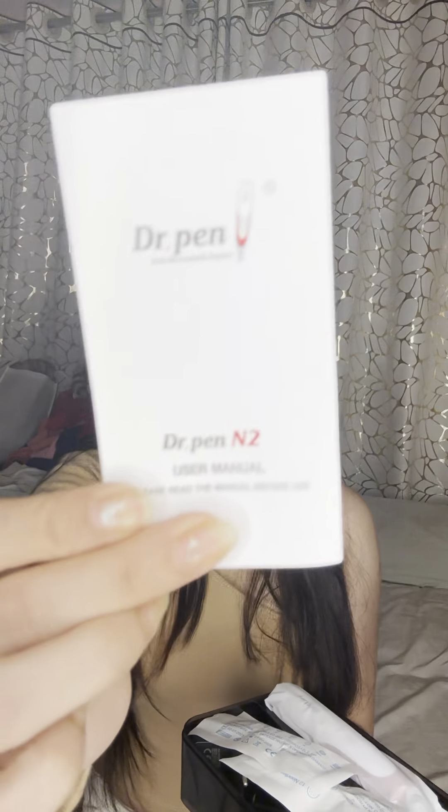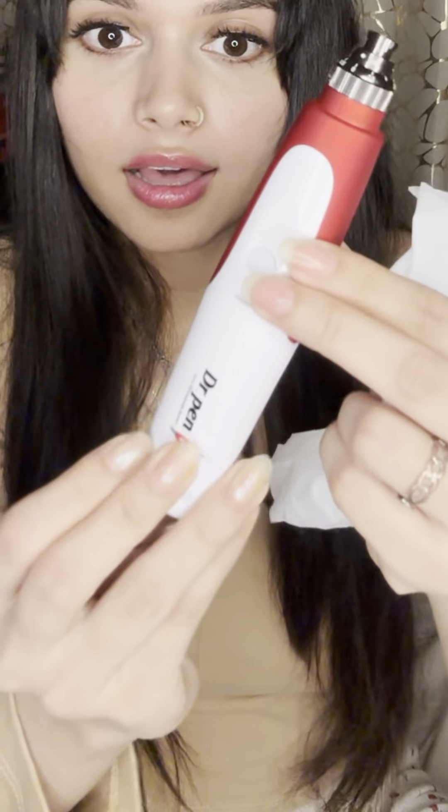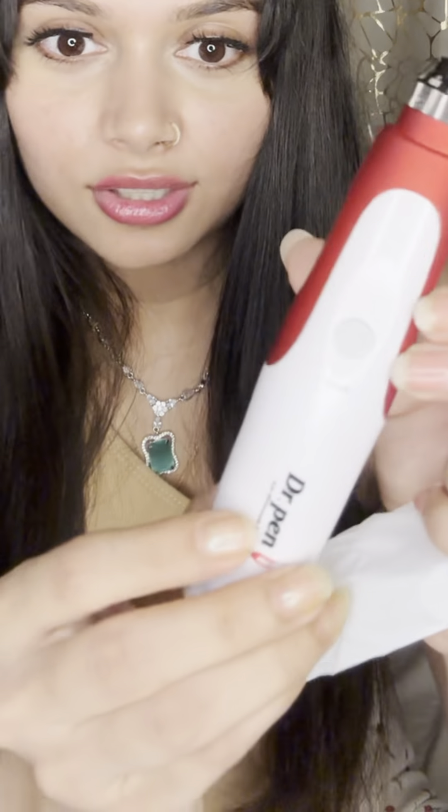It's a manual — you can see it — with 12 needles, an AC adapter. You can see it with the manual, speed settings, and more.